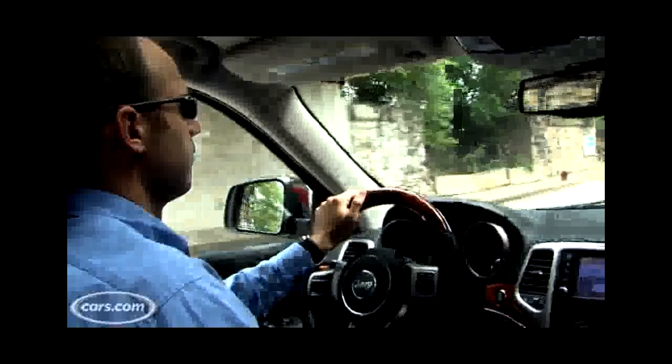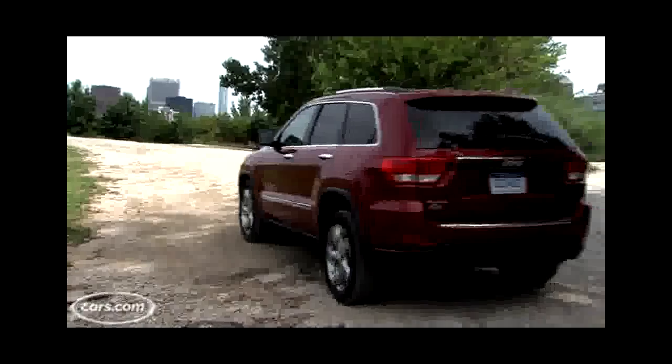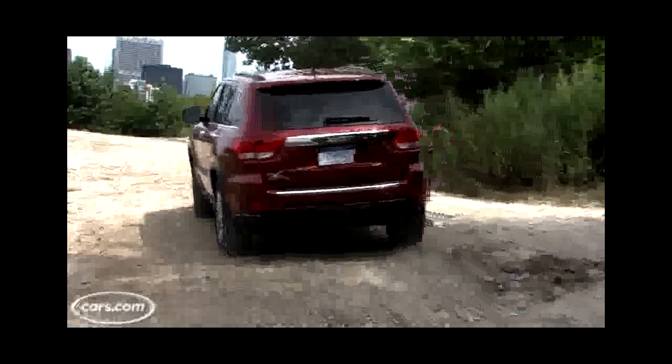The Grand Cherokee gets an all-new four-wheel independent suspension, and Jeep's done a really nice job tuning it for on-road driving refinement. It really does drive a lot like a crossover vehicle, even though it's a capable SUV.